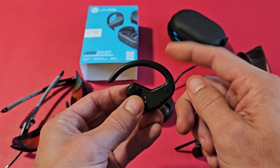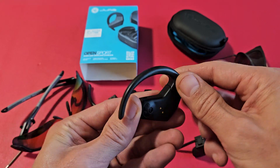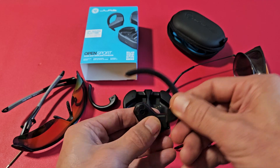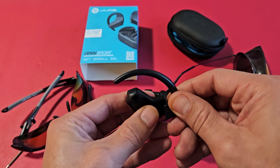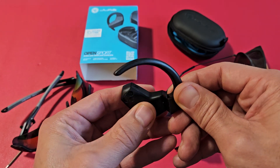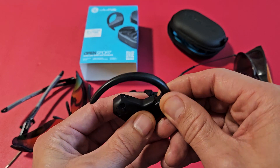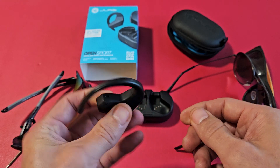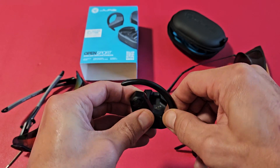First thing you want to do is pull off this right here. The speaker's right here, and I'm going to go ahead and move it towards the speaker like that. Put it back in — you just slide into that little groove right there and just press back in. So go ahead and take this off.